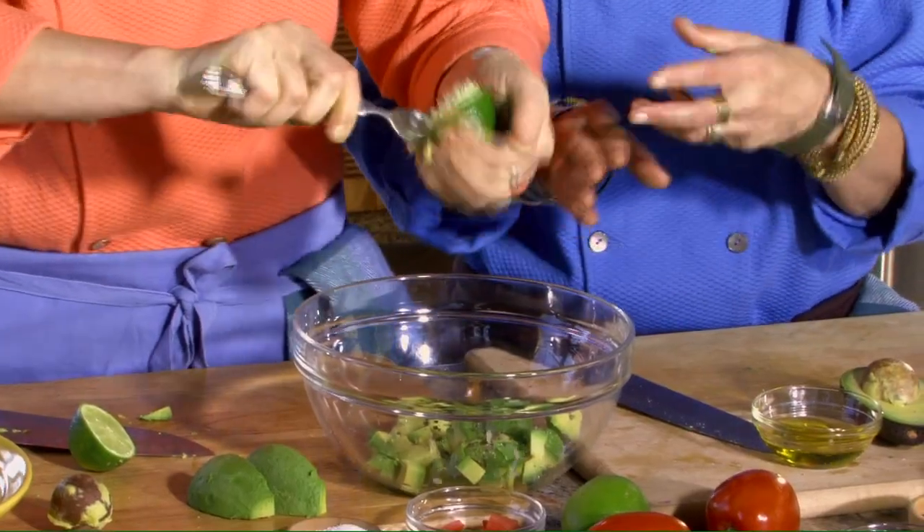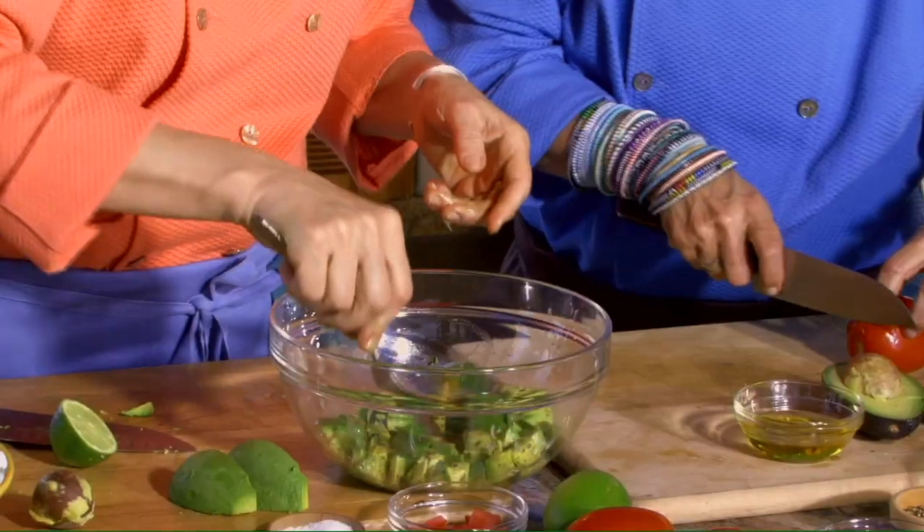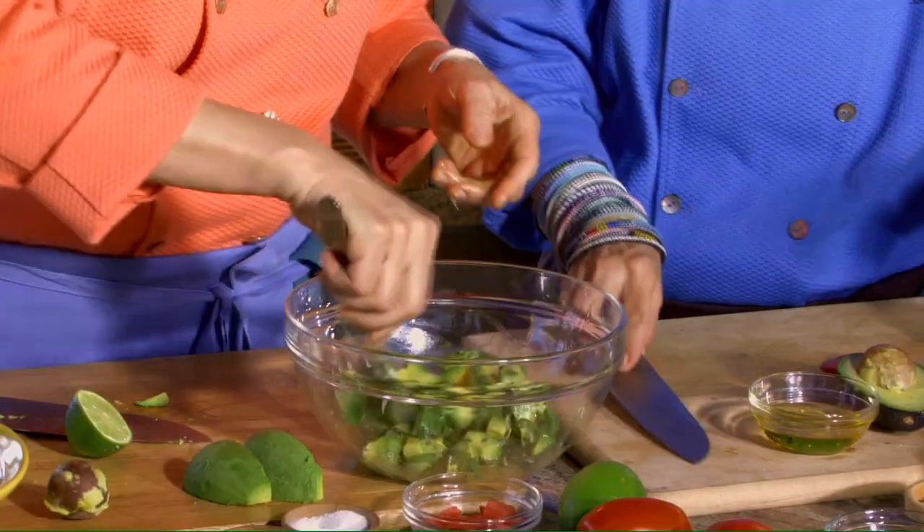I could have this for breakfast, lunch, and dinner. I absolutely love California avocados. It is a lovely way to get your nutrition — so fresh tasting and delicious.